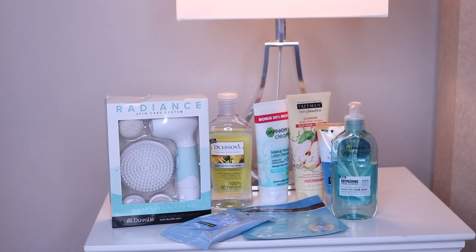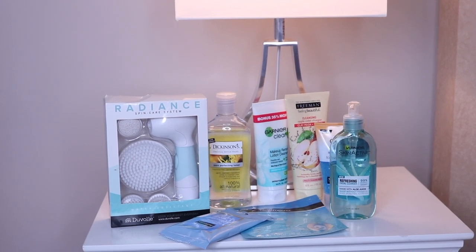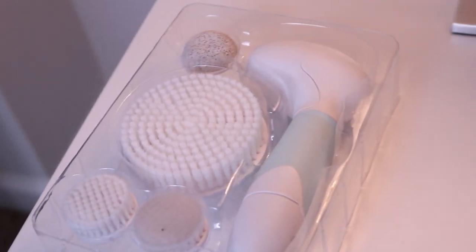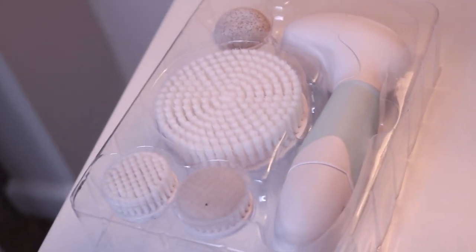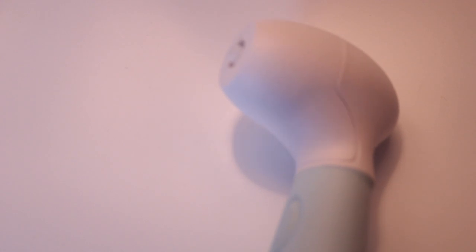Hi guys, welcome again to my channel. Today I'm showing you my skincare routine using the Radiance Spin Care System. This system comes with four attachments: it has the wand, the pumice exfoliation, the cleansing brush, and also a body brush. This is what the wand looks like — it uses four double-A batteries, and at the bottom is where you put the batteries.